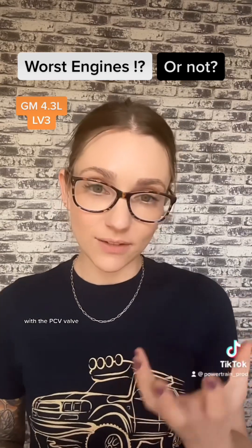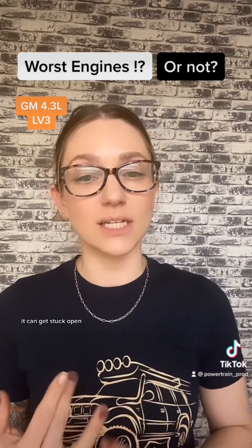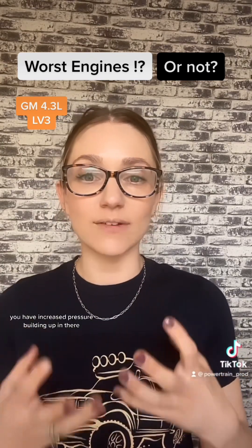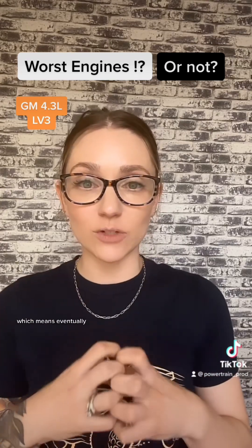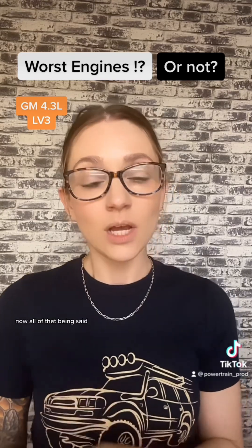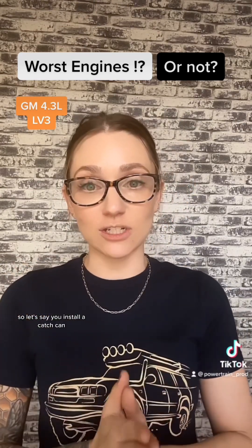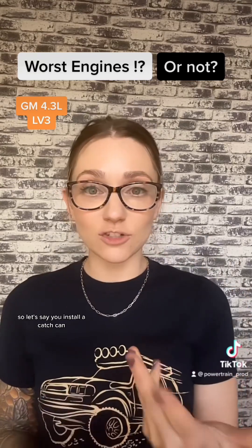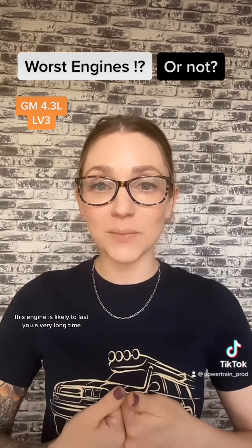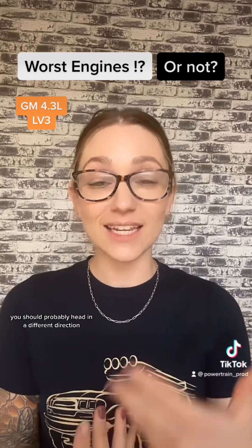Last but not least, we do see some failure with the PCV valve. Your PCV valve can sometimes become clogged, get stuck open, or get stuck closed. If any of those things happen, you have increased pressure building up, which means eventually that pressure has to go somewhere and your seals are going to start leaking. All that being said, this is a very fuel-efficient engine. If you install a catch can and do a DOD delete, this engine is likely to last you a very long time. If those are two things you don't want to deal with, you should probably head in a different direction.